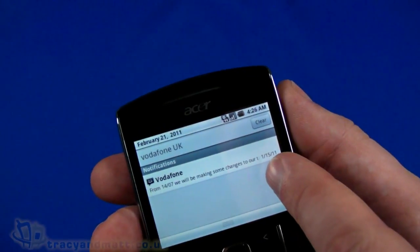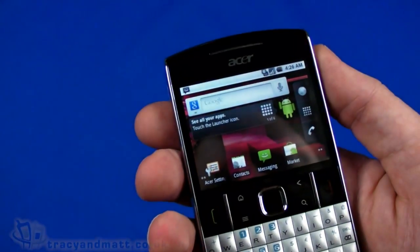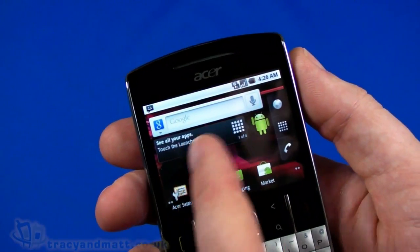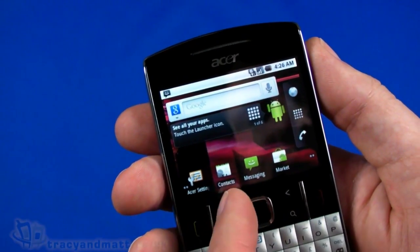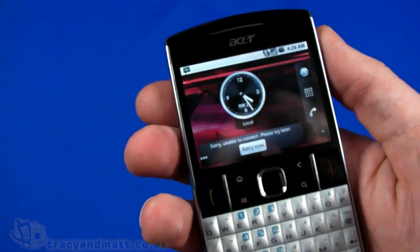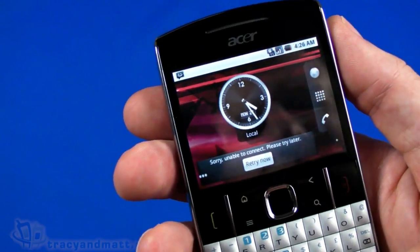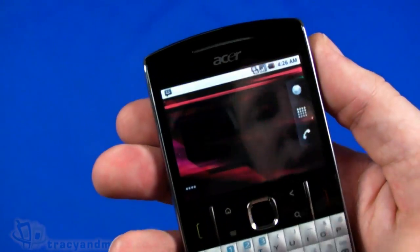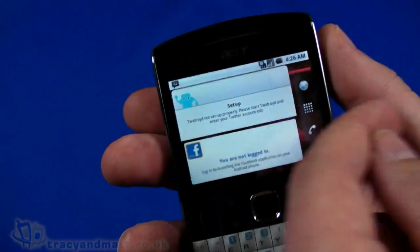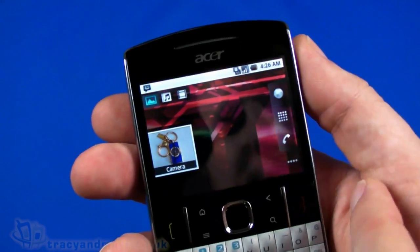Pulling down at the top there's a notification from Vodafone because we have a Vodafone SIM installed. Swiping that back up, in the notification area here we have the Google Search with voice search and Android tips. There's Acer settings, contacts, messages, and access to the Android Market. Swiping across to the next page we have the time widget and something that's unable to connect because we haven't joined a Wi-Fi network yet, and coming back the other way we have Twidroid and Facebook.